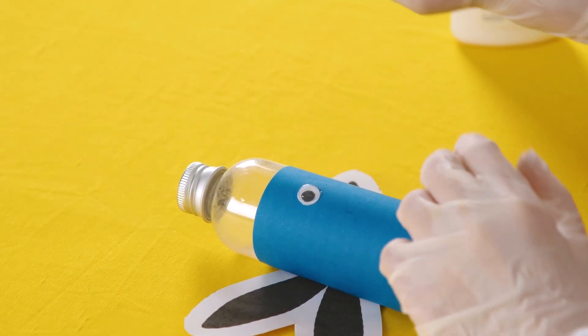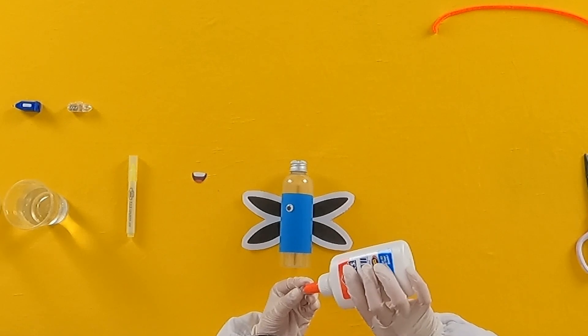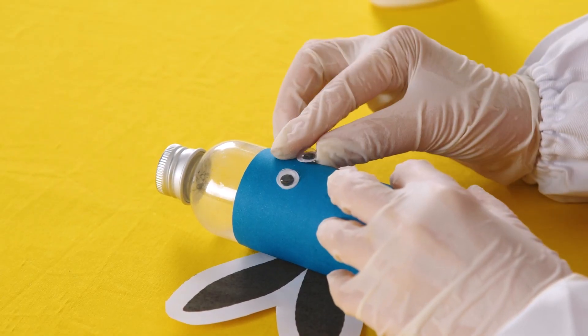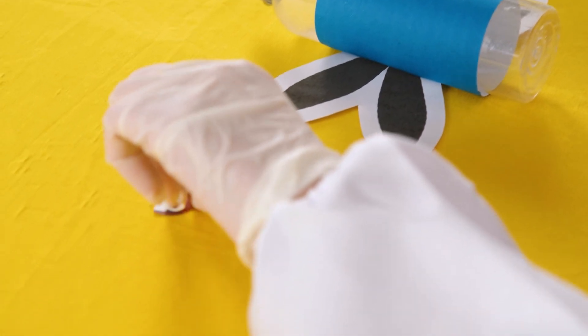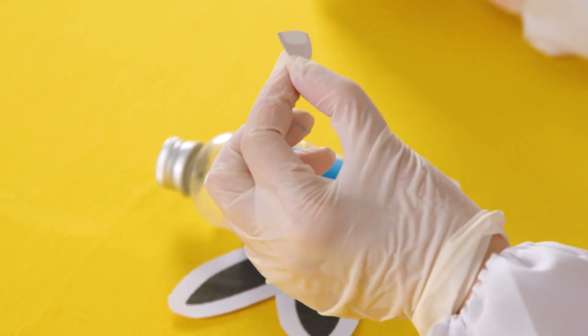Repeat this for the other eye. Alright, our final addition will be the mouth. You know what to do, Chipsters! Apply some glue and stick it on!